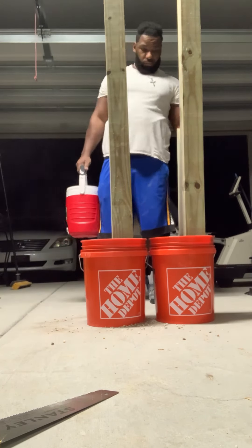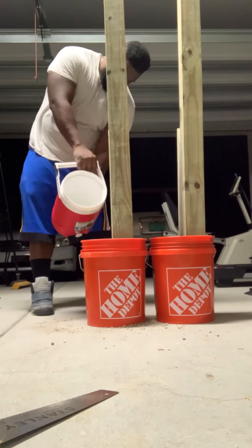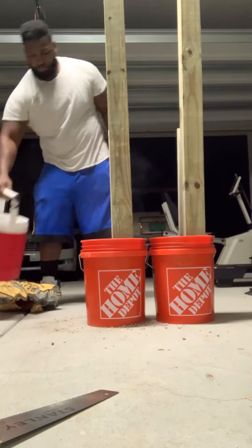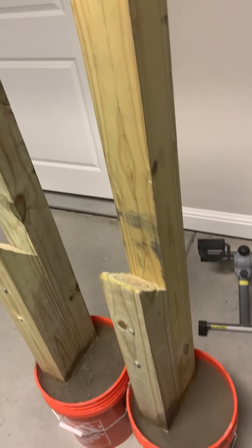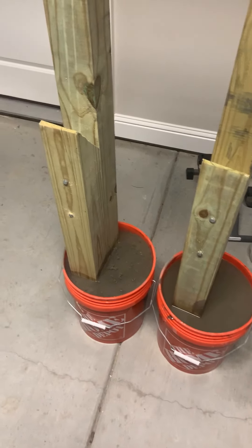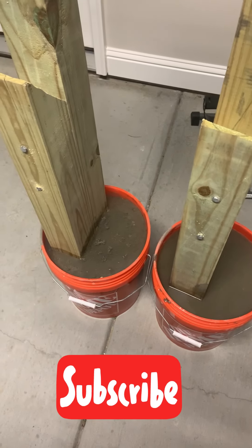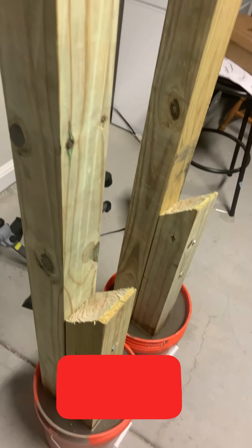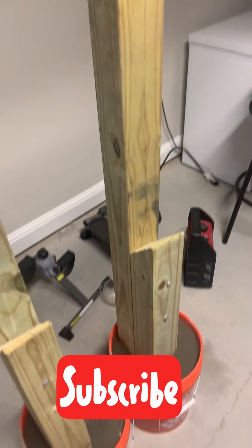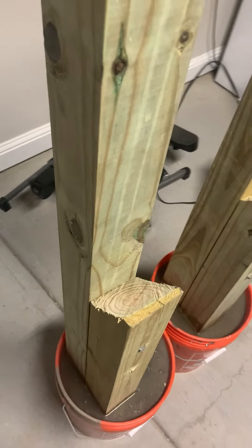Once you've poured your concrete in, go ahead and fill it up with water. You should start to see it bubble up and fill gradually. I'm pouring a little extra water now to make sure every crack and crevice gets filled up. This is it, guys — the final result. Squat rack, bench, shoulder work — whatever you want to do. Goodnight.